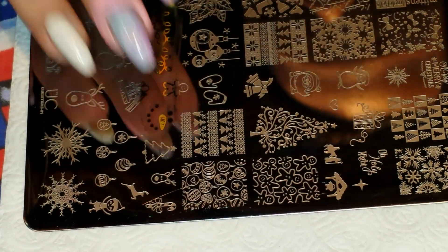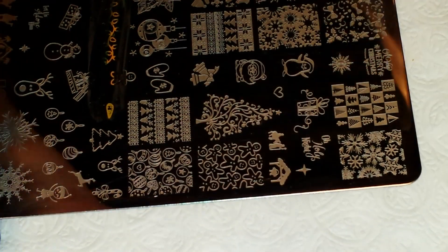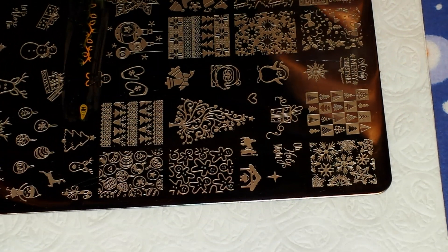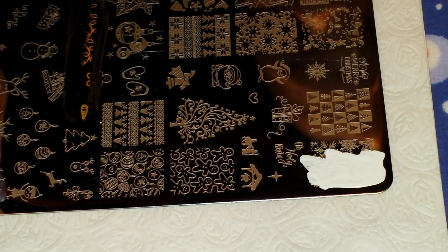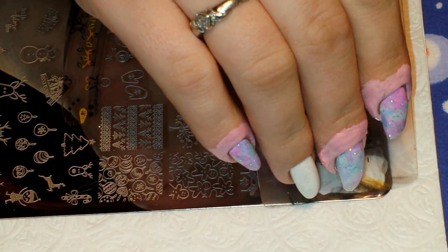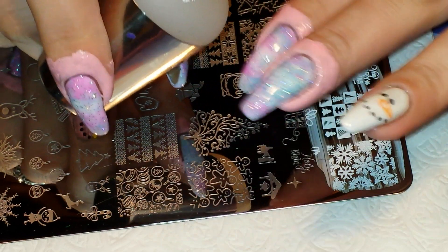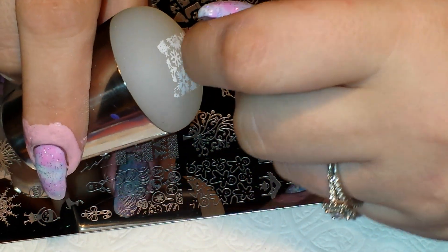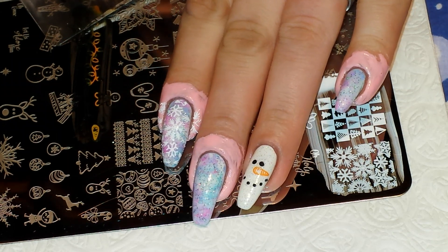So then for the rest of my fingers, I'm going to be using the snowflake image at the top corner of the plate. And I'm using the white stamping polish for this. It picks up beautifully. And I'm going to put this on the rest of my fingers. So let me go ahead and stamp the rest of my nails and I'll meet you back with the end result.